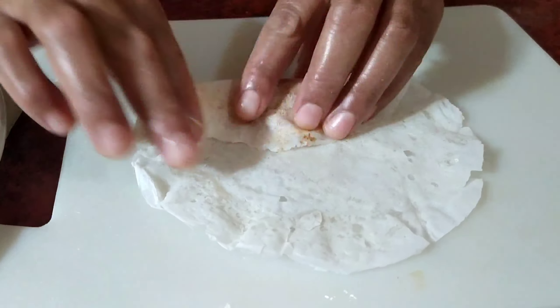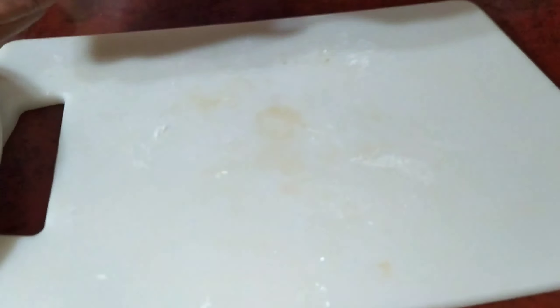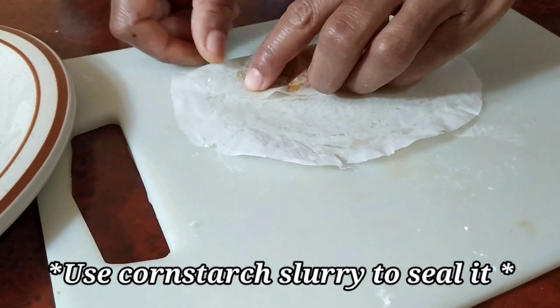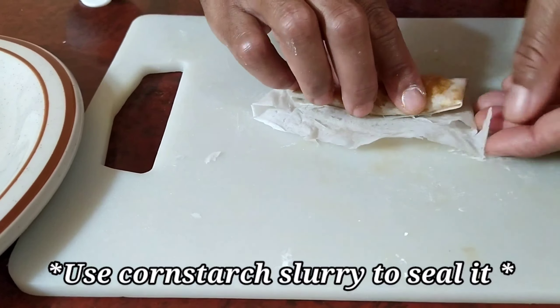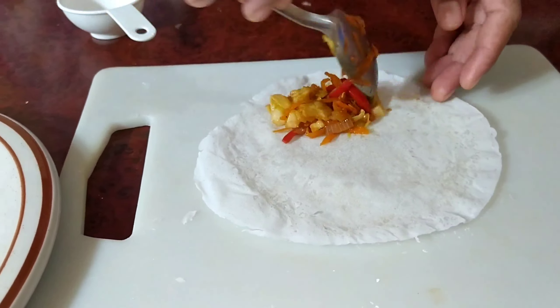We then move on to the wrapping process. Basically you just have to do it as my mom is doing on the video — put a little bit of filling on the wrap and fold it just like she's showing here.